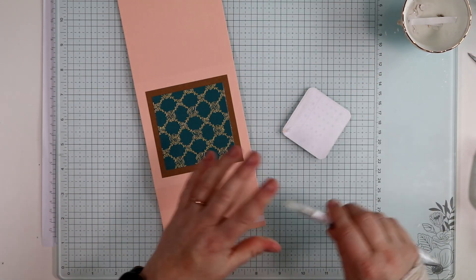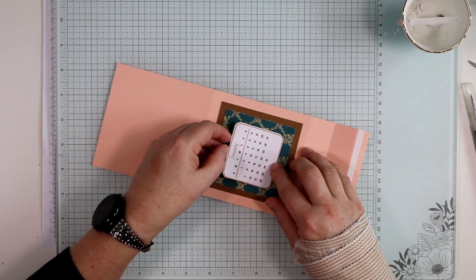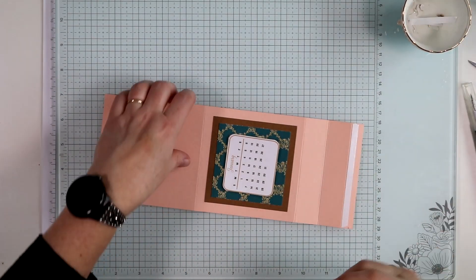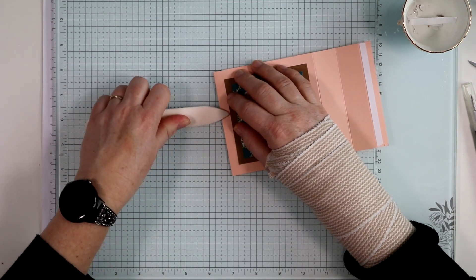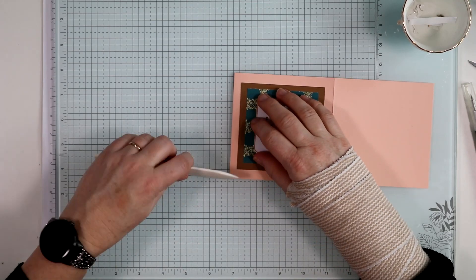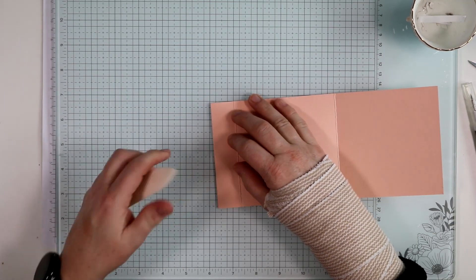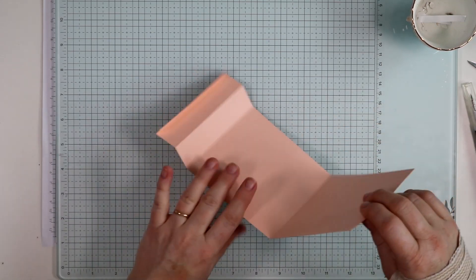I'm going to center the calendar on here. What I'll actually do is use the bottom to center it before dropping the top down, so I have time to adjust if needed. Then I use my bone folder to really burnish everything — the folds and the adhesive. Burnishing is still a bit difficult with my hand, but I get through it. Now those are all burnished and ready.